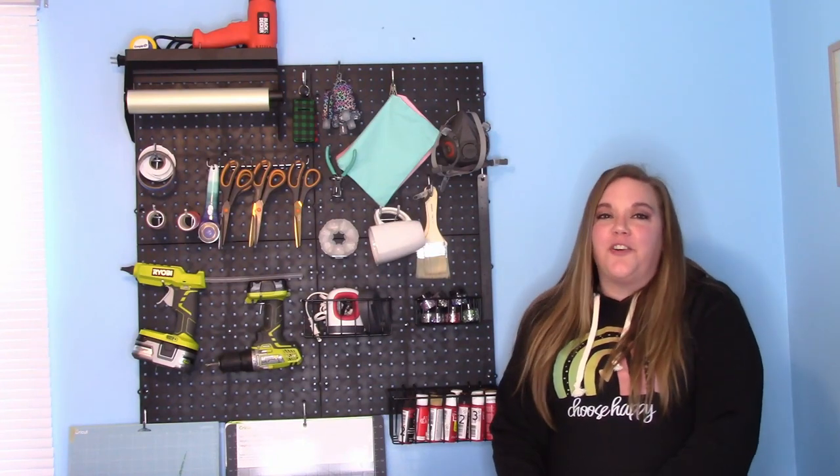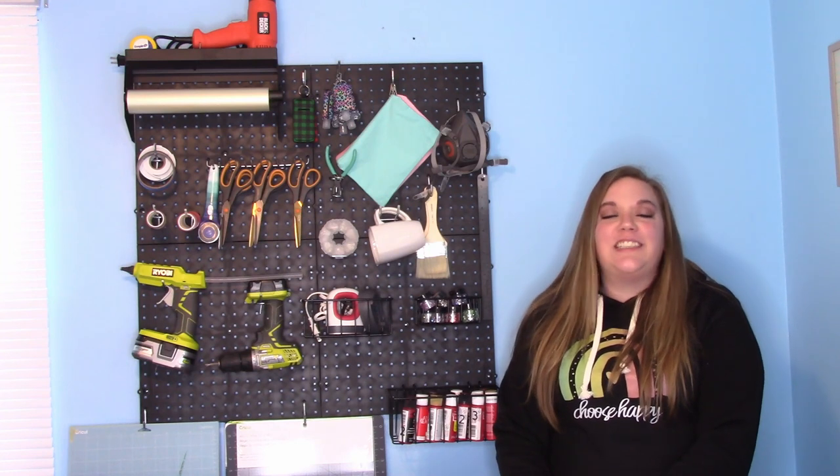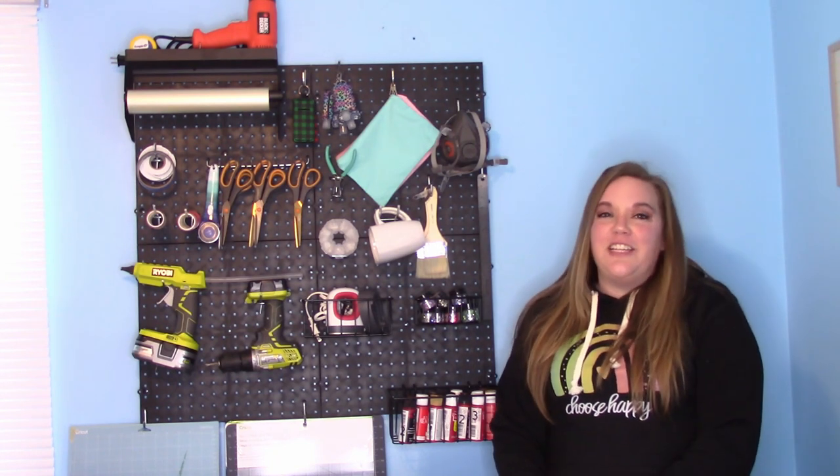Hey everybody and welcome to another craft tutorial. Before we get started, make sure you subscribe to my channel. Just hit that big red subscribe button. It would mean so much to me to have you as part of my YouTube crafty family.